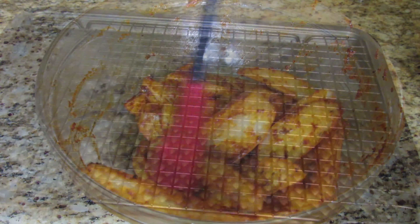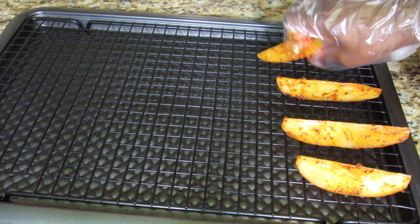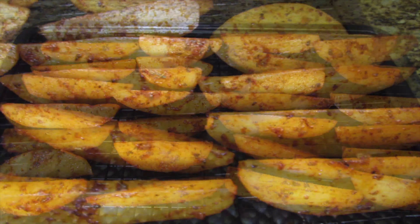Once done, place the potato wedges on a baking tray and bake these at 400 degrees Fahrenheit for 25 to 30 minutes. If you don't have a baking rack, just place these on a regular baking tray and flip the potato wedges halfway through.